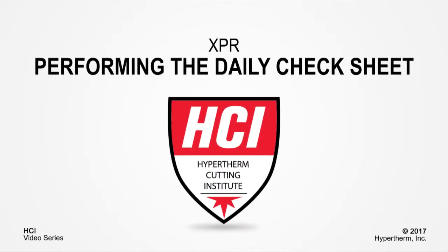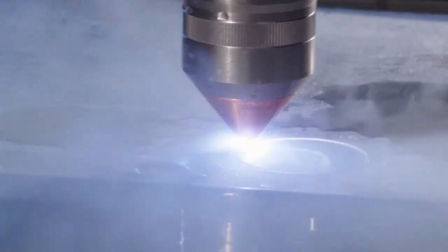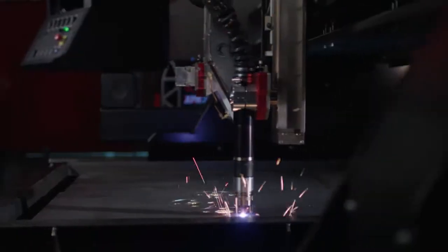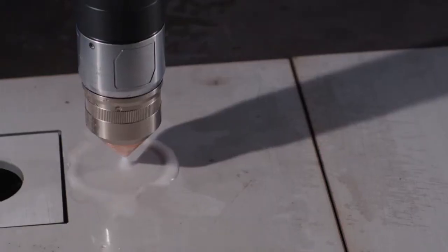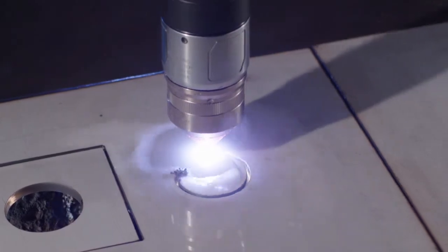Welcome to the Hypertherm Cutting Institute informational video: XPR Daily Check Sheet. This short video will cover the steps that need to be taken to complete the XPR Daily Check Sheet. By performing the daily checks, you can be sure to find small problems before they impact production. These checks also help to ensure good cut quality and longer problem-free operation.